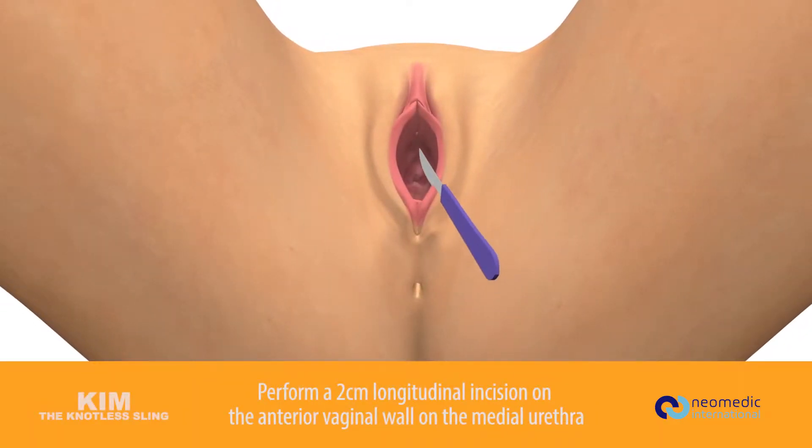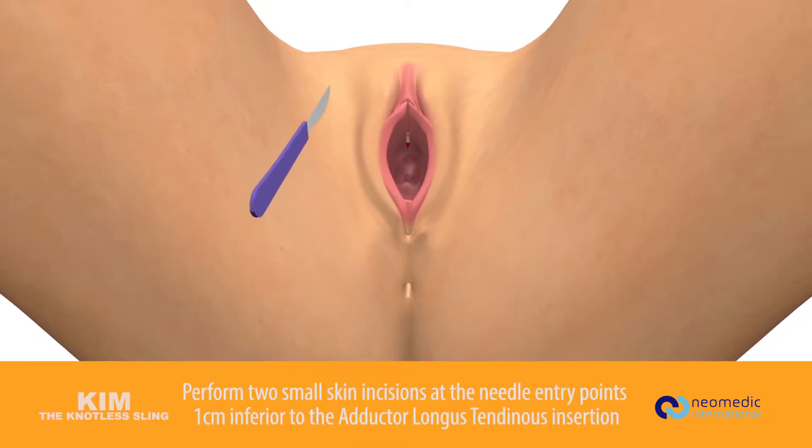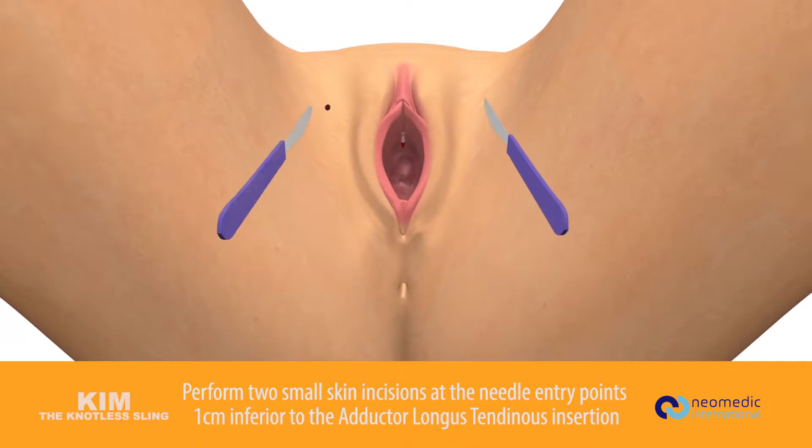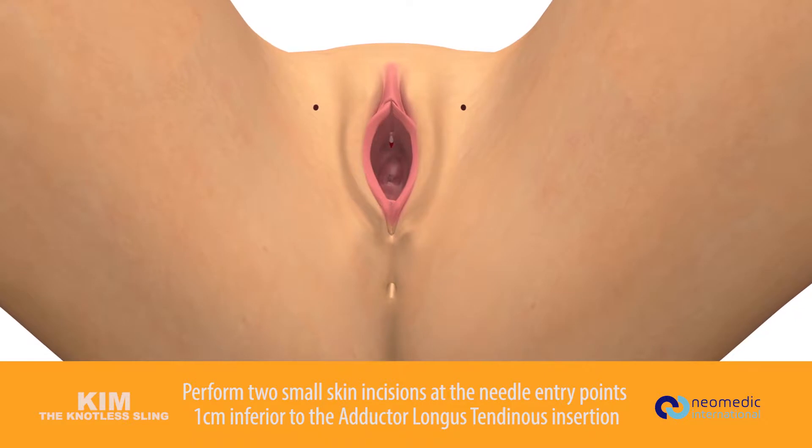Perform a two centimeter longitudinal incision on the anterior vaginal wall on the medial urethra. Perform two small skin incisions at the needle entry points, one centimeter inferior to the adductor longus tendinous insertion.